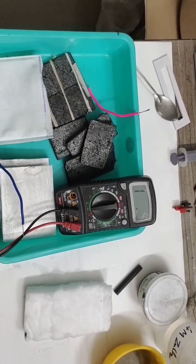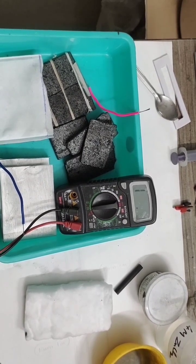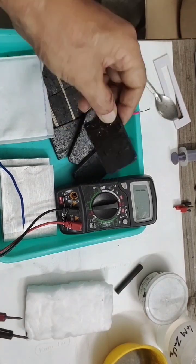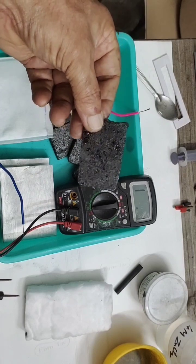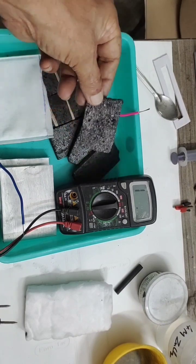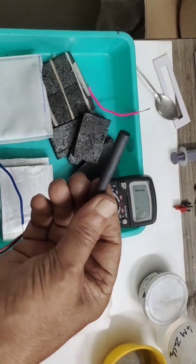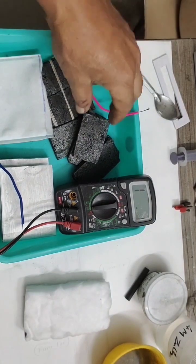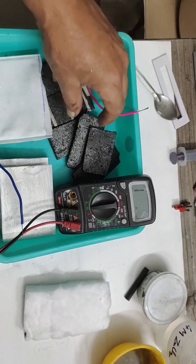Hello friends, today we shall prepare aluminium ion batteries using graphite plates. These are homemade, handmade compressed graphite plates, and I found the conductance to be 2.5 ohms, so I am replacing the regular carbon rods I was using. They had less surface area, so I thought I had to do it myself — I made carbon sheets using this.